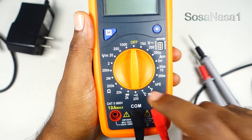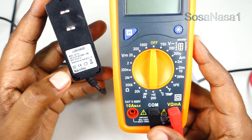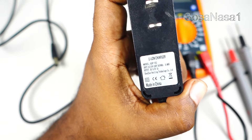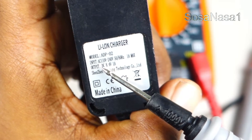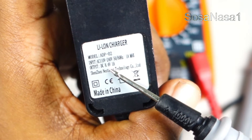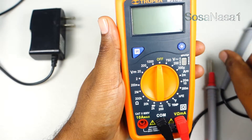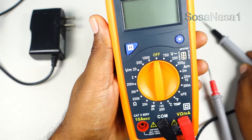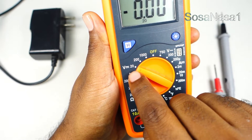Now we need to choose the mode here on the digital multimeter, but first we need to read the information on the Li-ion charger. In this case, as we are watching: input 110 volts, output DC — which means direct current — 8.4 volts. DC is the mode we need to choose on the digital multimeter; it means direct current voltage. We are going to choose 20 volts as the voltage limit.